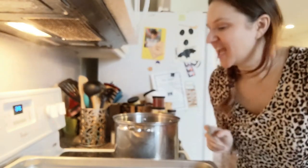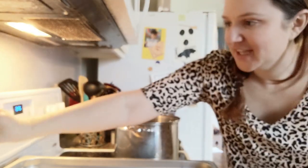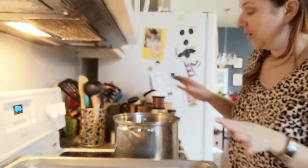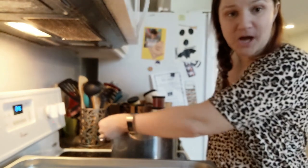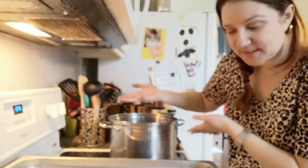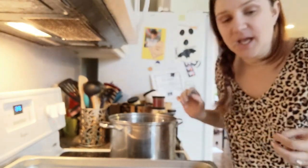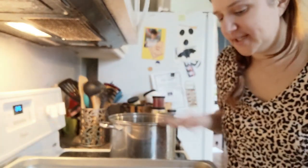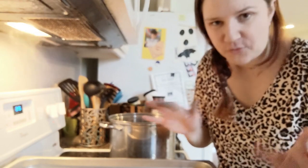Alright guys, so first things first. If you're interested in dyeing, there are a couple different methods, of course. Now I have the pot — big soup pot. Those are good for kettle dyeing. And then I have these restaurant pans, and they are awesome. You can fit roughly four skeins.